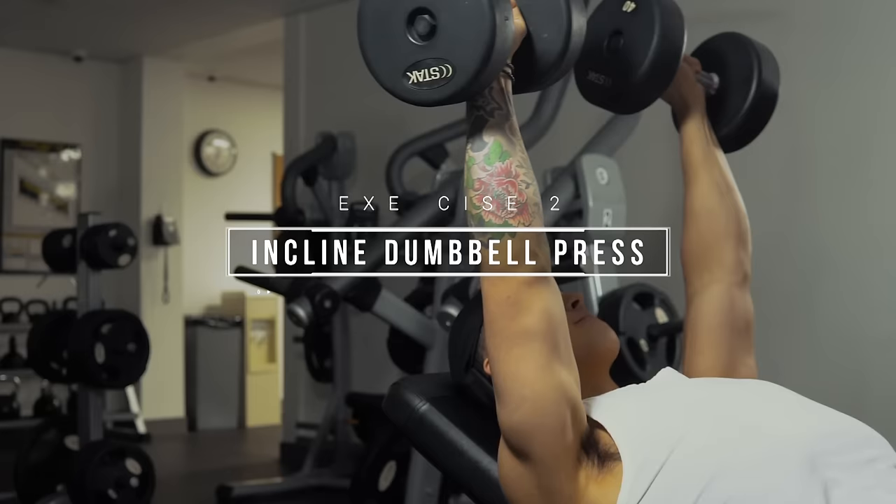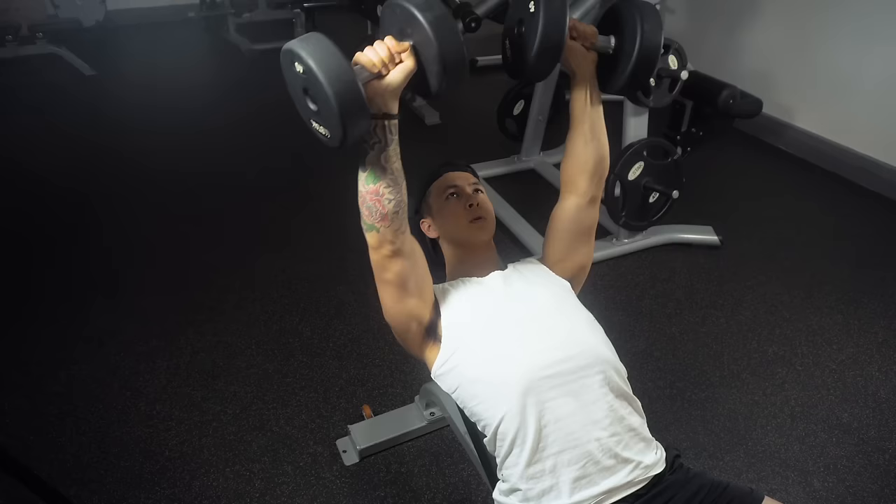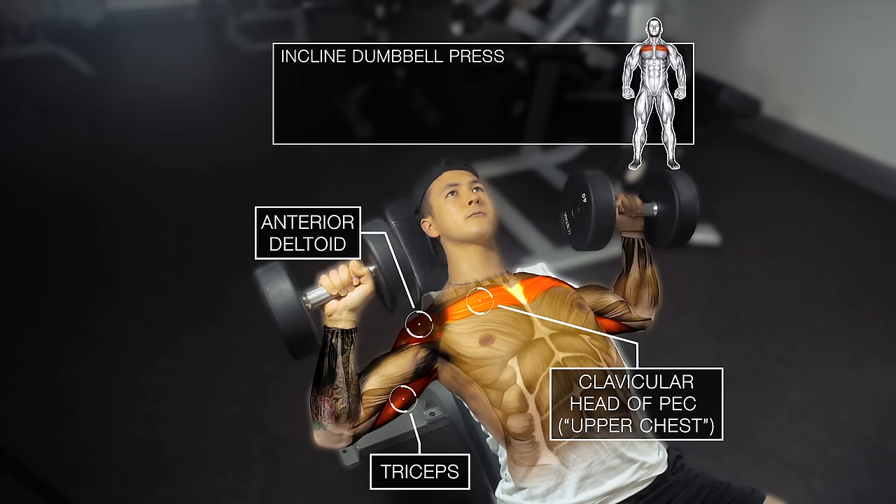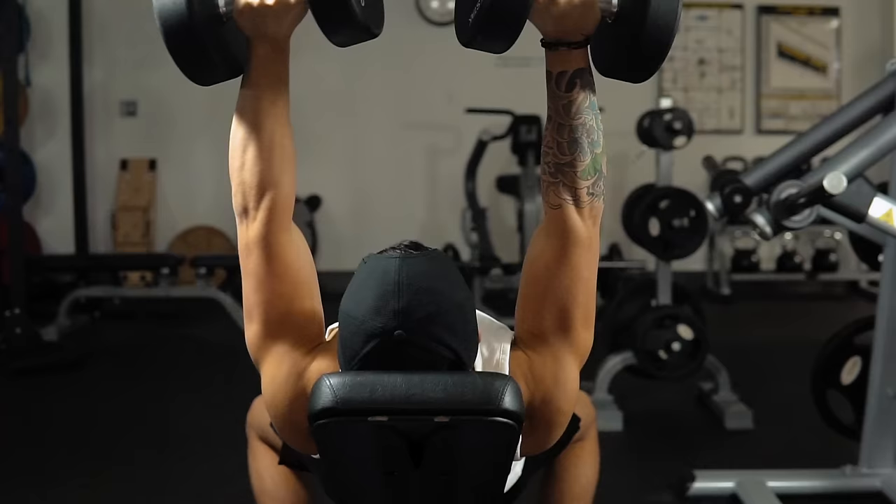The incline dumbbell press is going to be your main chest movement for this workout. Given that we perform the flat bench press in Workout A, we want to now include a chest movement that emphasizes the clavicular head of the pecs — or the upper chest — as shown here, to prevent it from lagging behind over time. As you perform each rep, really focus on feeling this region of the chest working.